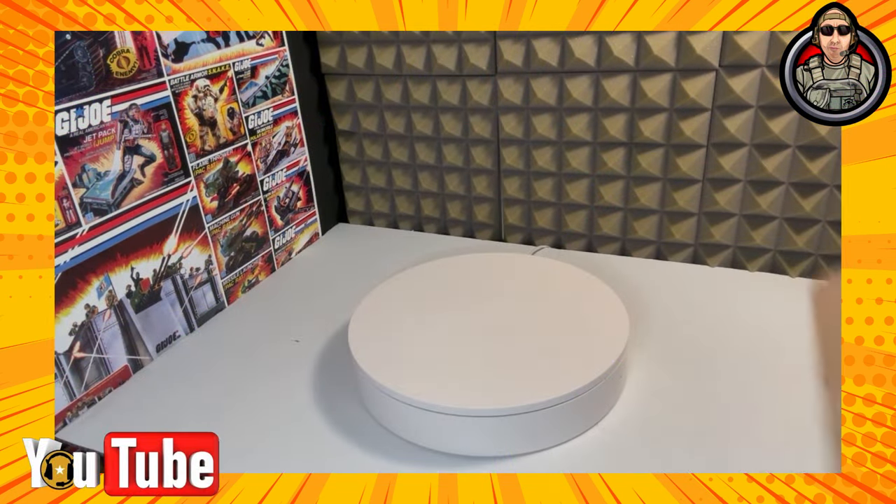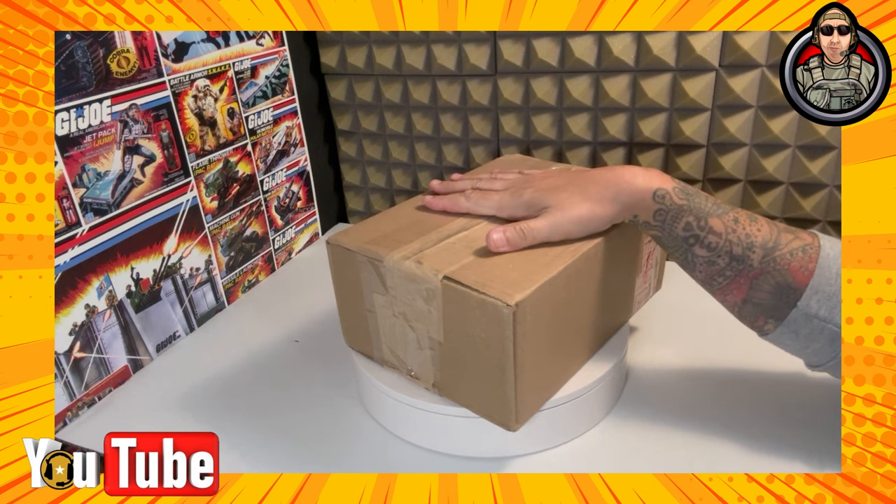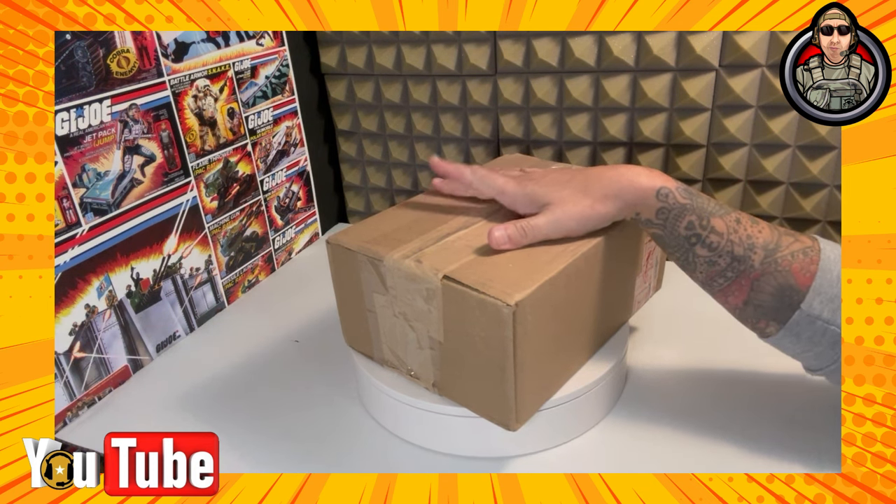So I got a mail call from my dude M. Vargo. And we're going to go ahead and open this sucker up and take a look at it.